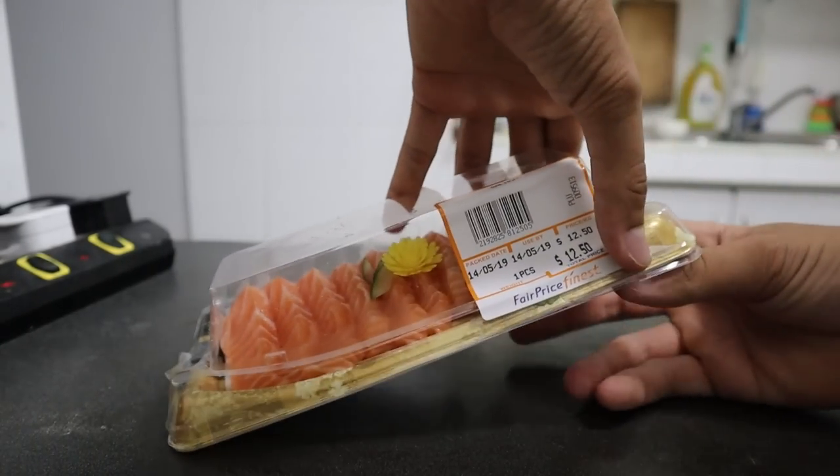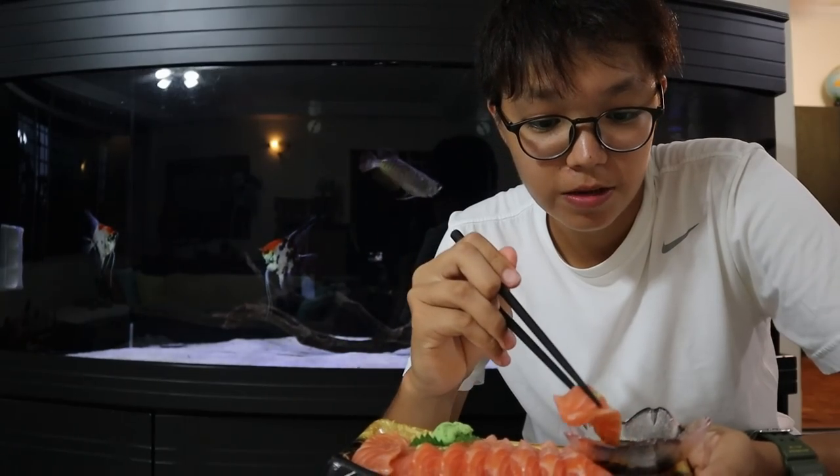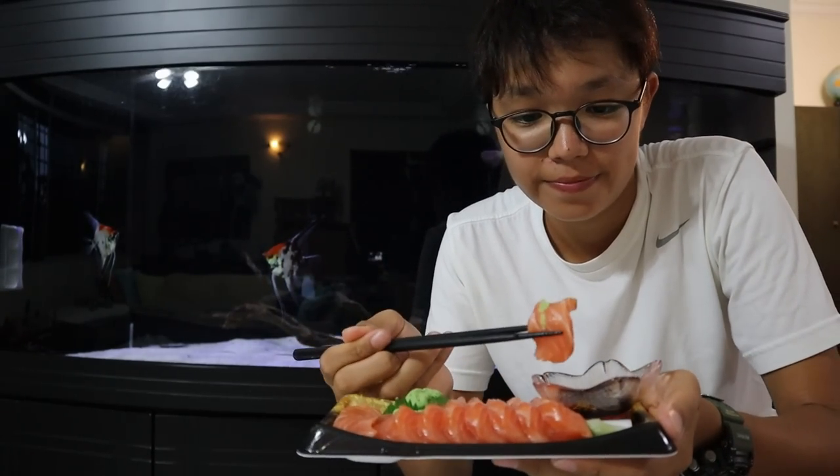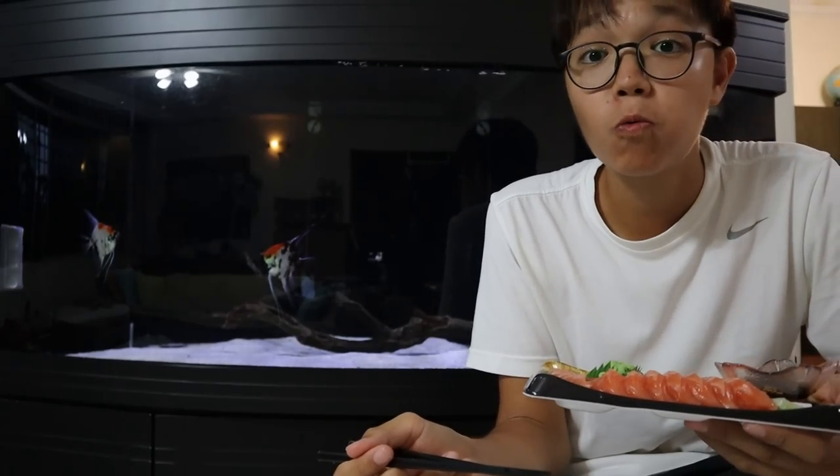Let's go ahead and open this sashimi up. Just a little dip — you don't want to dip too much because you still want to taste the fish. Oh look at him, look at him, he's excited!